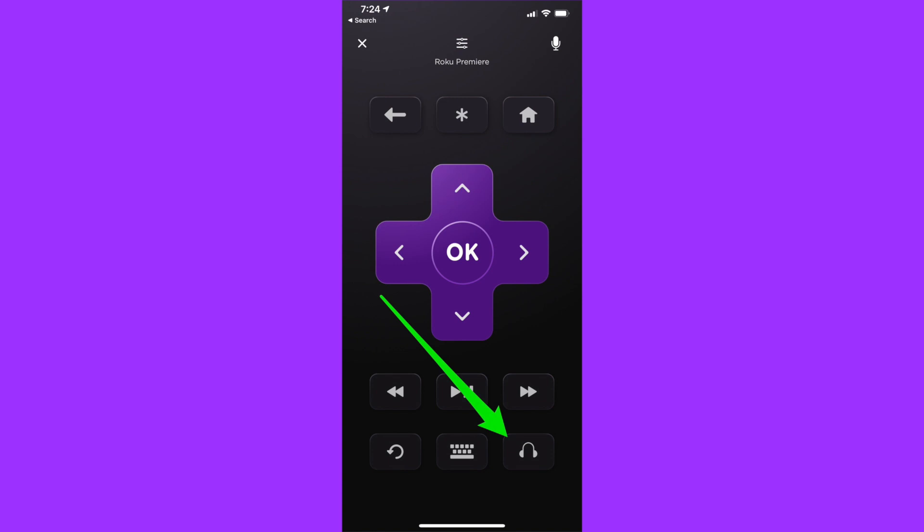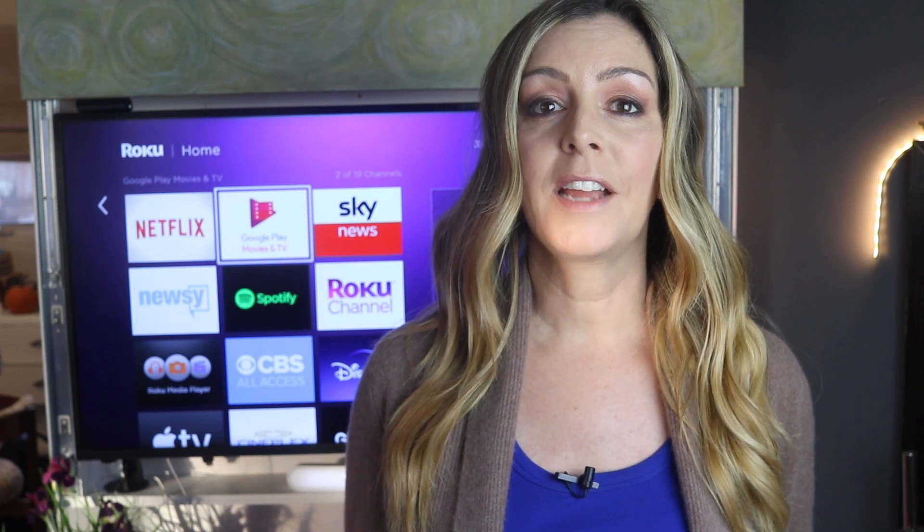On the app, you'll look for a small headphone icon in the lower part of the app screen. Click it and you should now hear the audio inside your headphones. I love this feature — it works so well. It is easy to use and it provides peace and sanity for everyone who uses it.